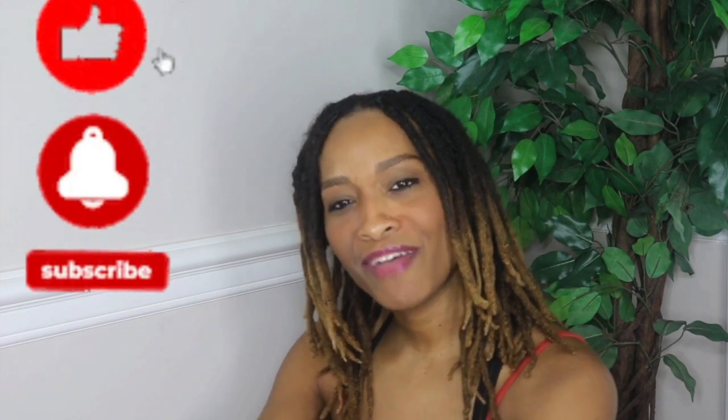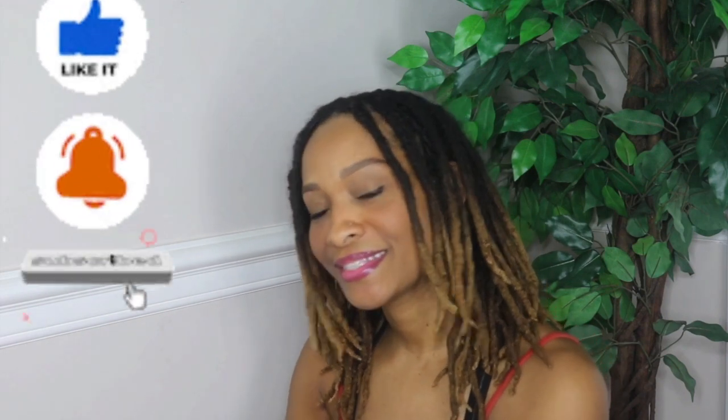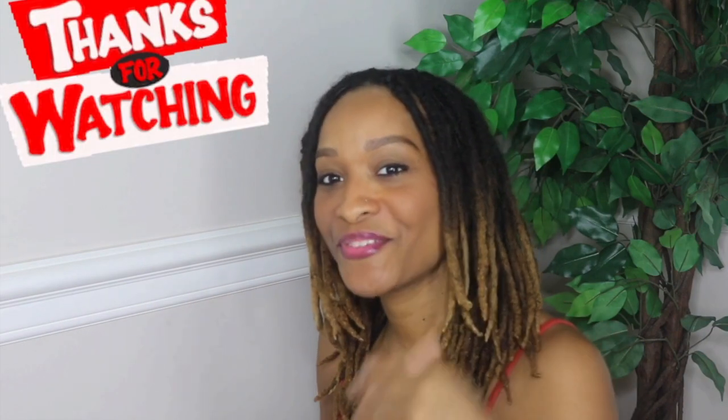Thanks for watching this video. If you have any questions, leave them in the comment section. If you are new to this channel, I have a playlist about my whole life journey — it's for you.